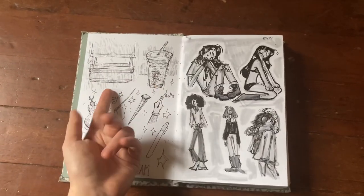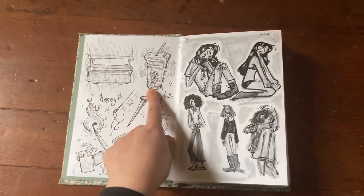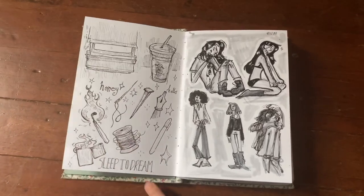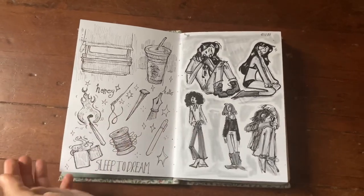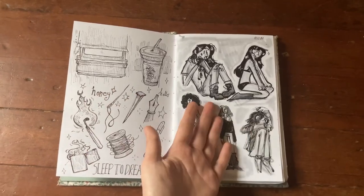Some more in-class doodles — this is a window in a lecture room at PNCA. Then we have my coffee cup, some random motifs I like drawing, and some Fiona Apple lyrics, because I'm a sad gay woman so of course there's going to be Fiona Apple in here.